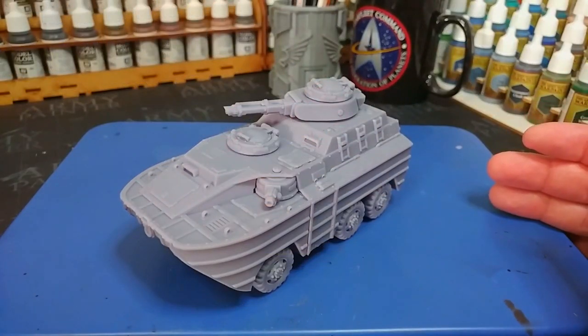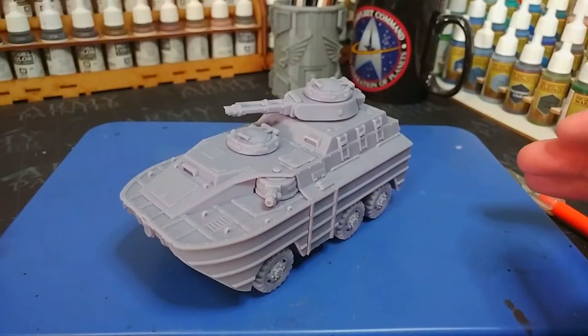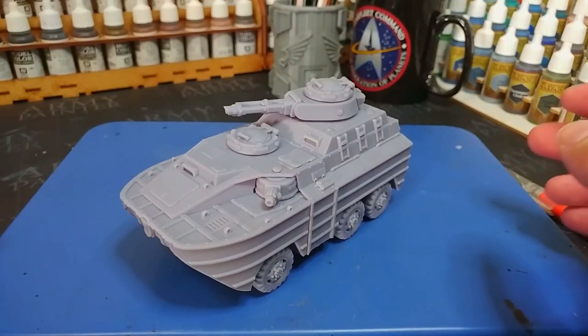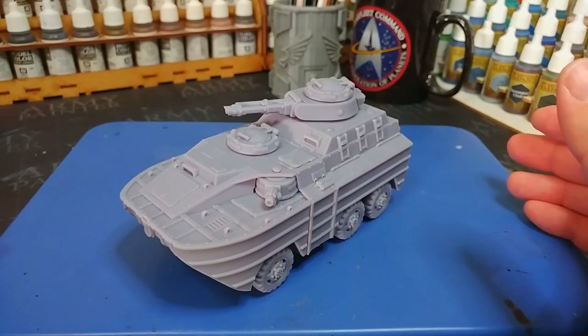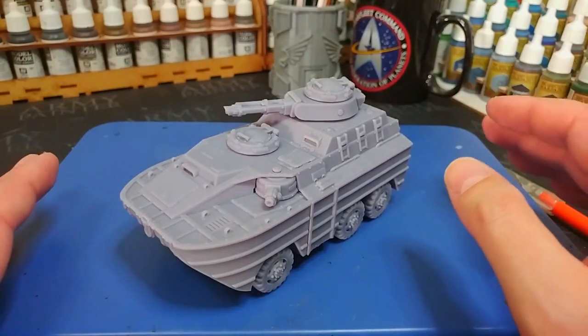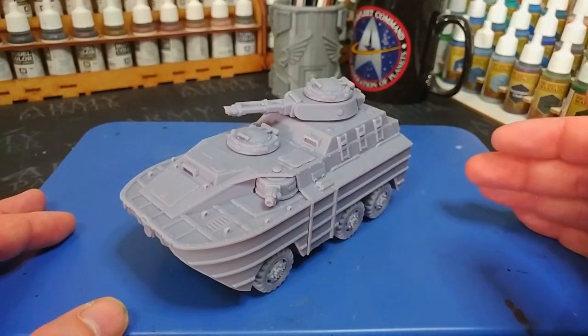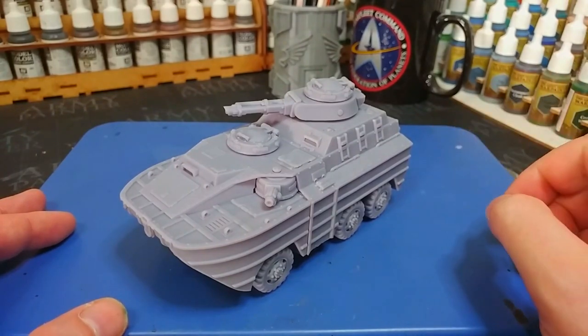Before I prime this thing I really want to show you what the kit actually looks like before you get to any of the painting. Full disclosure: I was working with a pre-release version and doing some test prints for the team, so there are one or two little errors on this vehicle which won't be present on yours when you print your own. So don't worry about that.